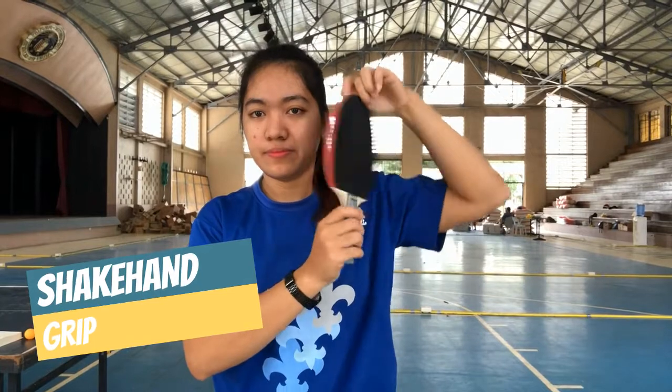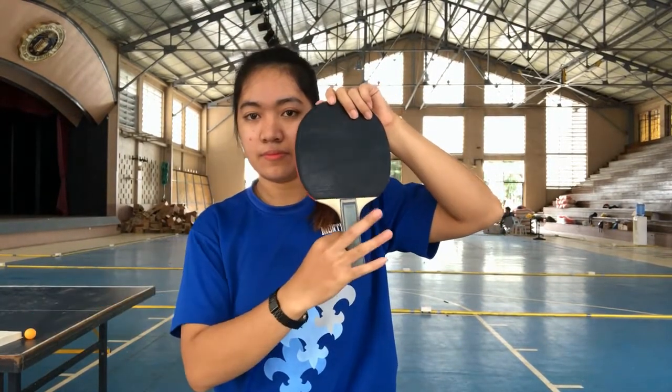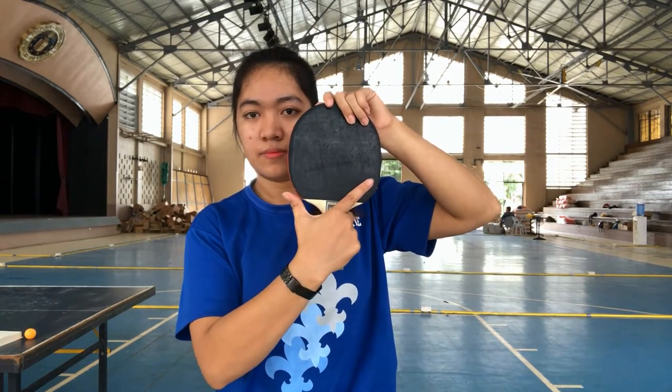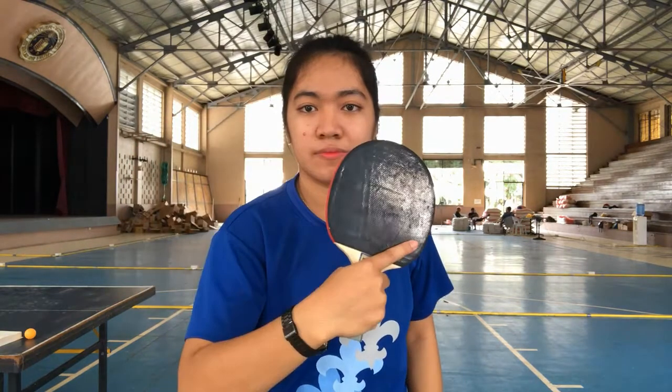Imagine shaking hands with someone — you need to place your pinky, middle, ring, and thumb fingers on the handle. Your index finger must be placed at the bottom of the paddle. This is the forehand shakehand grip.